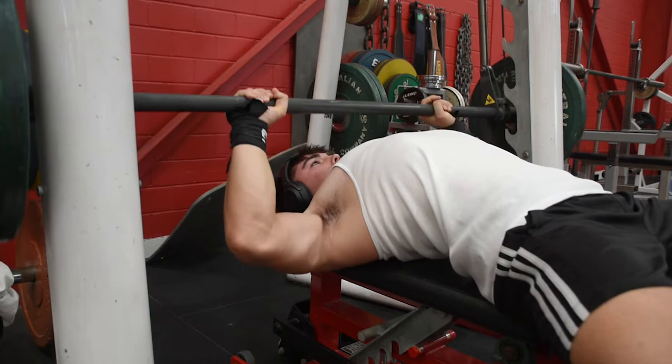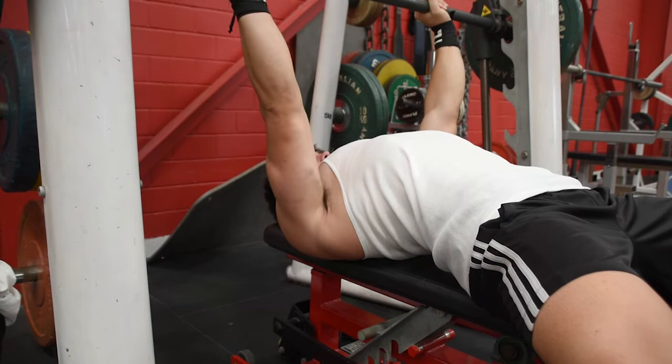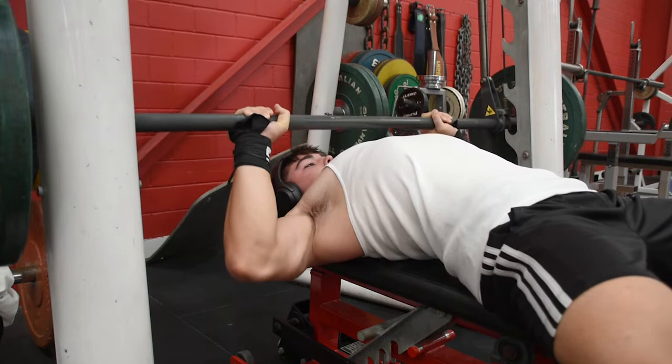Moving on — this is probably one of my favorite exercises: the Smith machine press. This just takes away the element of having to focus on the bar, so you can really focus on squeezing and putting blood through that chest — great for building the big chest a lot of you want. We've got the wrist wraps on to support the wrists so we can load up a bit more weight, and again arching that back and using the stabilizers so I can focus on squeezing that chest.